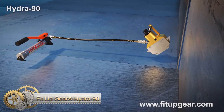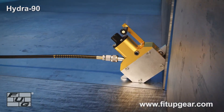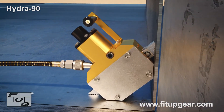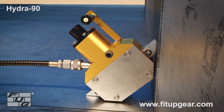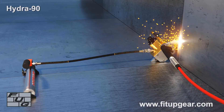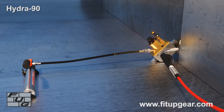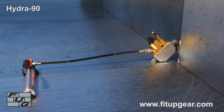FitUp Gear Hydra 90. The 90-degree hydraulic press is perfect for pushing walls, stiffeners, or other structural members that are joined at a 90-degree angle. It has 5 tons of hydraulic pushing power, allowing you to adjust misaligned stiffeners, push items into place, and perform many other 90-degree pushing tasks. This tool is a must-have for anyone in the construction or fabrication industry.